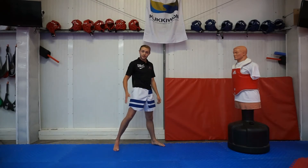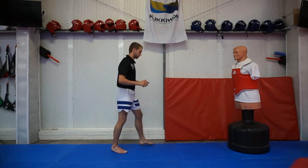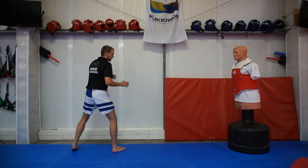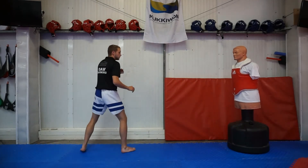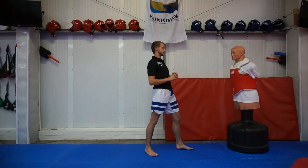Next we're going to add in the round kick after the back step. Get in your stance, back step, round kick. That's all it is just now — back step, round kick.